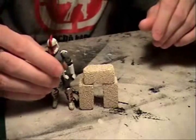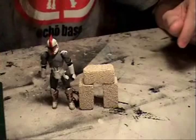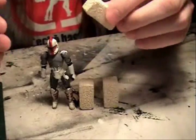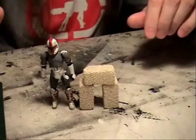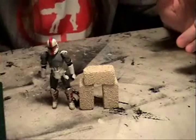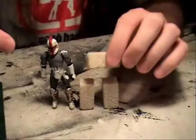They're actually kind of neat, but they're a little bit big for four-inch scale figures as far as bricks go. They would make good cinder blocks if you wanted to build something to make it look like a basement or the foundation of a house. I was a little disappointed with how big they actually are.